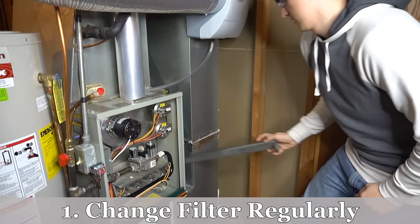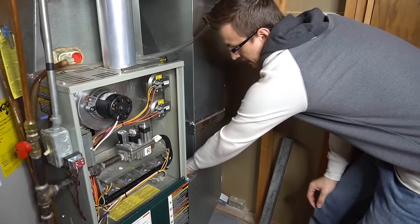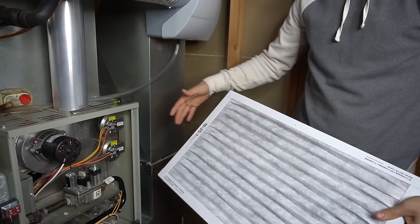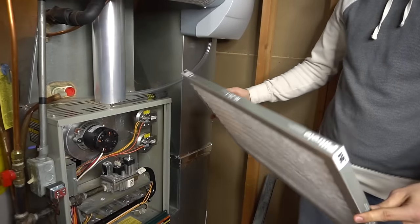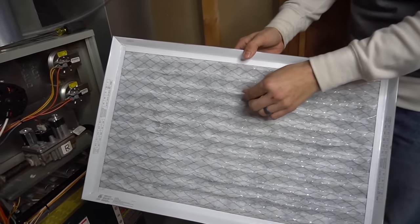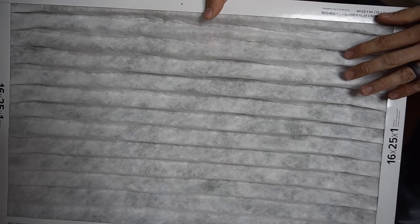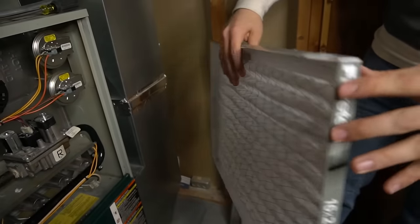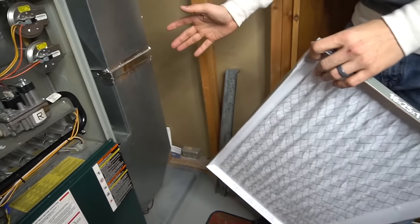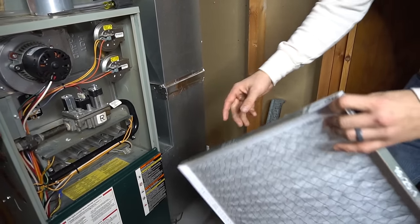Furnace maintenance tip number one is to change your filter regularly. The number two furnace problem in my top 10 video is a dirty furnace filter causing the furnace to stop working or not work correctly. Filters are directional — pleated accordion-style filters have a net on one side, and there will often be an arrow on the filter indicating airflow direction, pointing toward the blower motor.